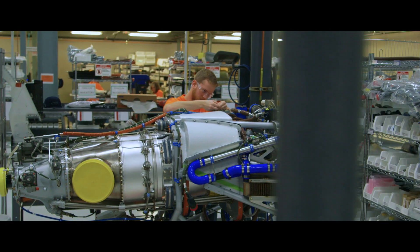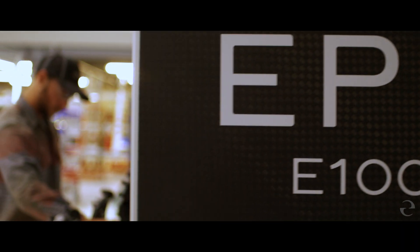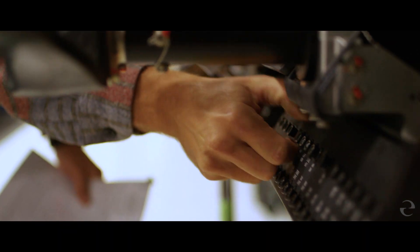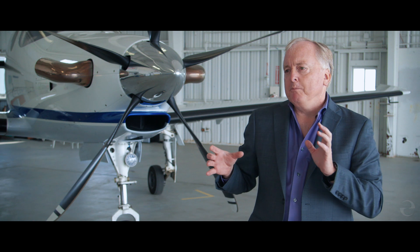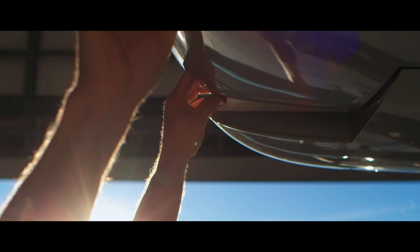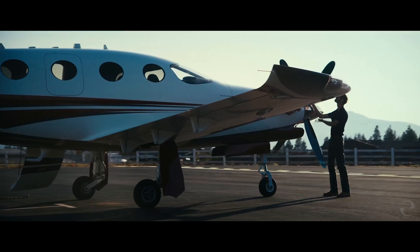We try to build as much as we can off the assembly line. For instance, our whole instrument panel with all of the flight controls is assembled and tested off the airplane. We then move that and put it in the airplane as a finished assembly to speed up the process and allow us to ramp up production.